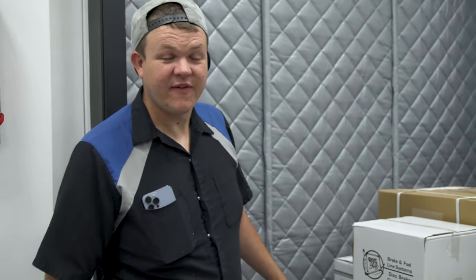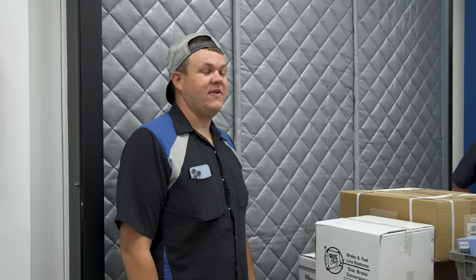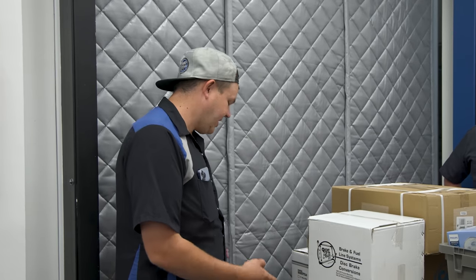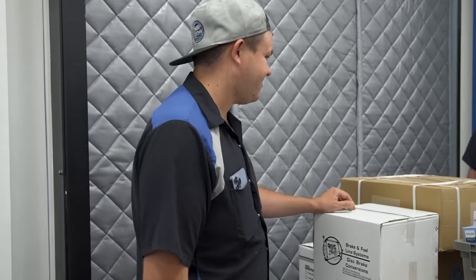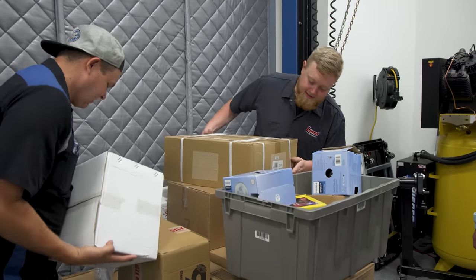It is tomorrow - the next day. Our pallet has arrived, so we finally have parts. Day two. We've got a lot of stuff to do today, but first we're going to get all this stuff off the pallets and figure out what showed up. This is all the parts - let's get to it.